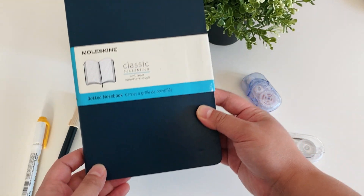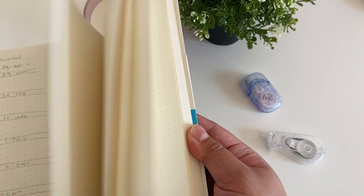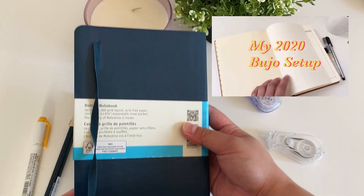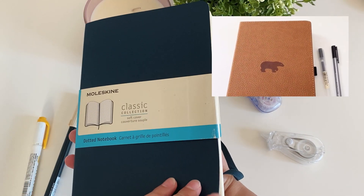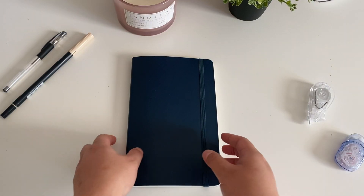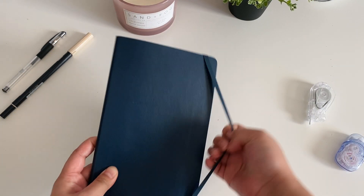The journal I'll be using today is the Moleskine Softcover Dotted Notebook in Sapphire Blue. If any of you remember my 2020 bullet journal setup from last year, I used the Dingbats A5 dotted notebook there, but I kind of wanted a fresh start for 2021 so I picked up this softcover Moleskine.